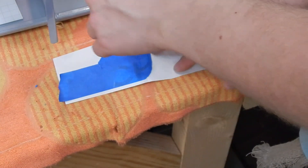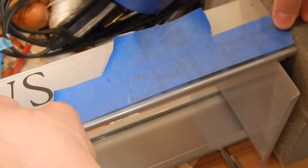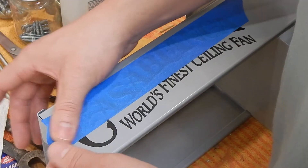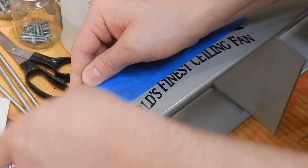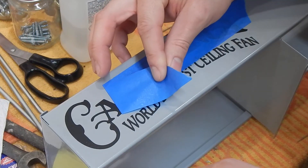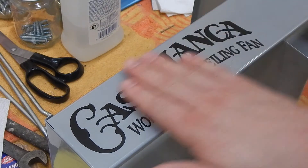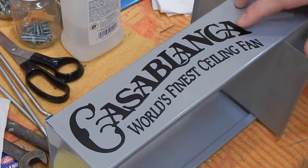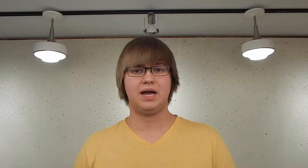Then you simply peel it off the backing, stick it down to your surface, and rub down to adhere the vinyl. Slowly and gently peel back the transfer tape, carefully rubbing down any pieces that haven't stuck fully, and you're good to go. These will stick to a multitude of surfaces and they're pretty weather resistant, so you can even put them on your car. I've had mine on my car for months through all kinds of weather and multiple car washes and they still look brand new.